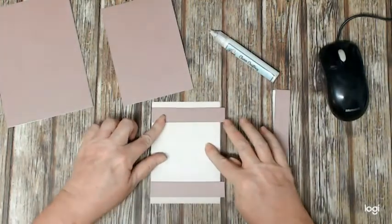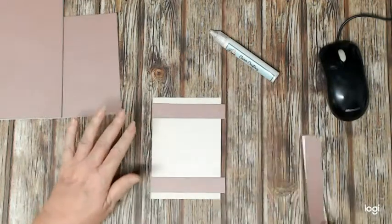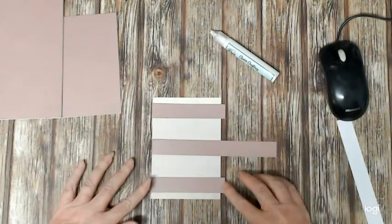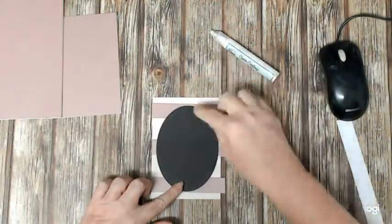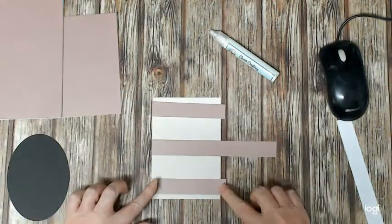I'm not actually going to stick it to the card just yet because I'm going to do all of my embellishments on this piece of patterned paper first. It's a nice thick piece of patterned paper so it works quite well. Here you can see how I'm going to be using the strips that I've cut off, and then I'm going to be mounting this oval piece on top. That looks pretty good so I'll start to stick it into place.